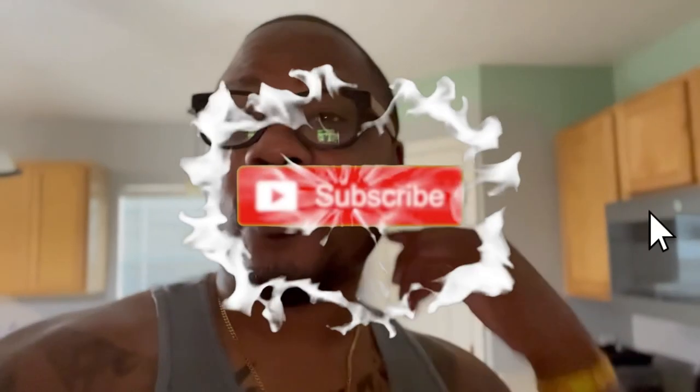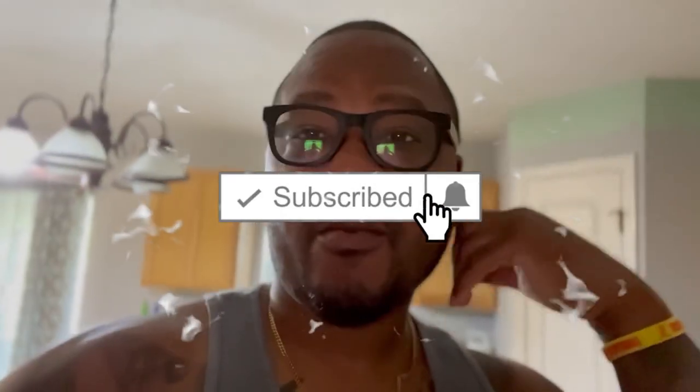If y'all are new to this channel, like, share, comment, and subscribe to the Williams Family Channel. We do mostly everything — pranks, regular vlogs, vacations, you name it. Tell us what you want to see from us and we'll try to accommodate you. Share and subscribe, thank you. This is almost done.